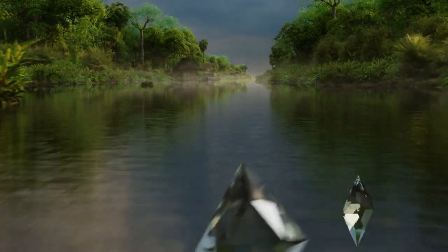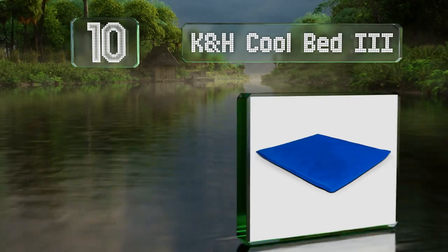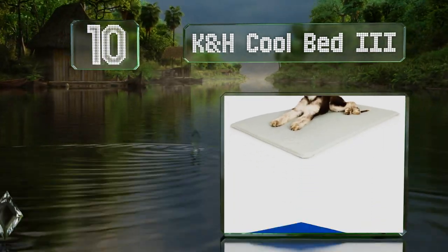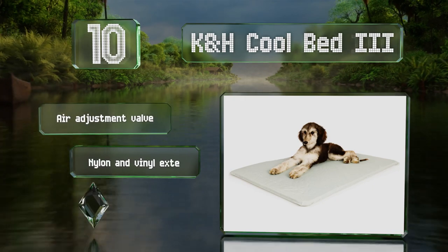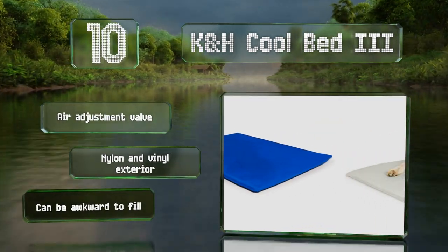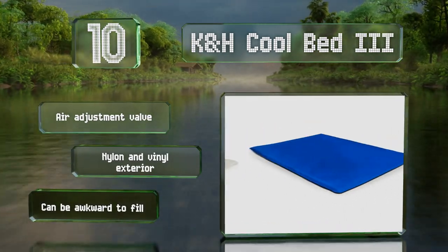Starting off our list at number 10, good for placement on linoleum and tile floors, the K&H Cool Bed 3 utilizes a water-saturated core to provide a refreshing resting spot. It's backed by a two-year limited warranty, comes with an air adjustment valve and a nylon and vinyl exterior. However, it can be awkward to fill.